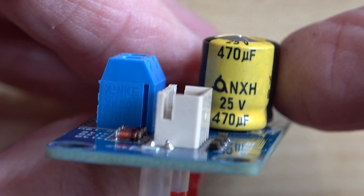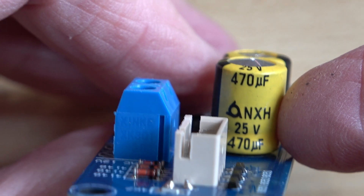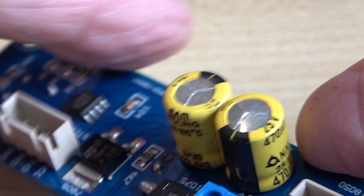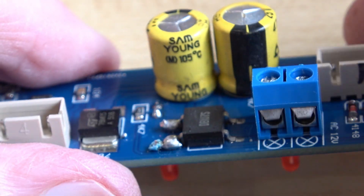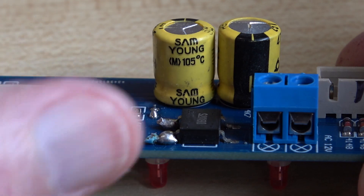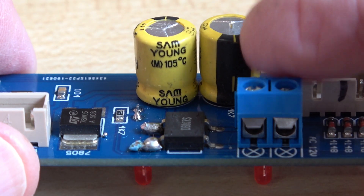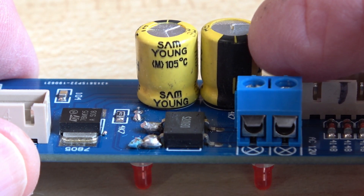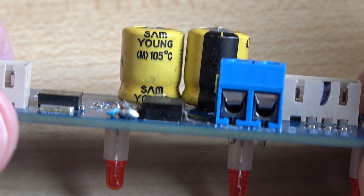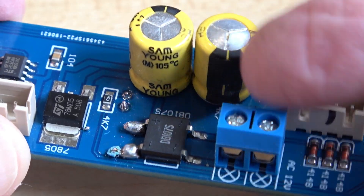Initially I just thought it was a faulty electrolytic and I'd replace it, but when I put the test meter across it, I found this one is actually mounted the wrong way round — and it's been like that since new. I didn't build this kit; it was a pre-made item. I think the only reason this electrolytic hasn't gone bang is because it only has 5 volts on it. Obviously that's reverse polarity, and over time it's gotten warm and started to vent.